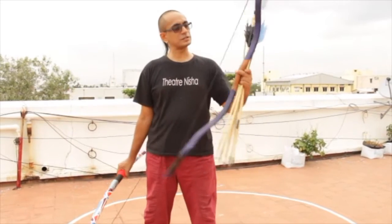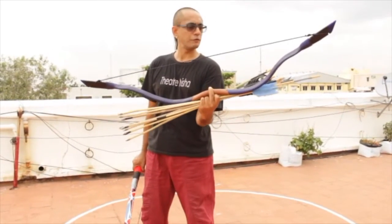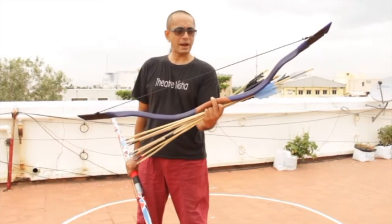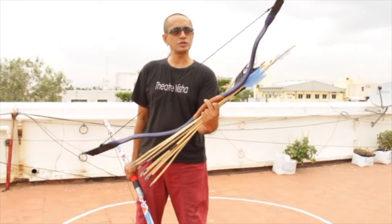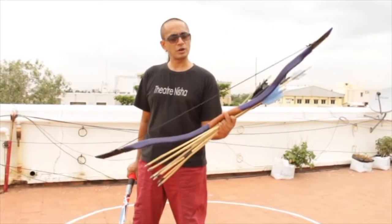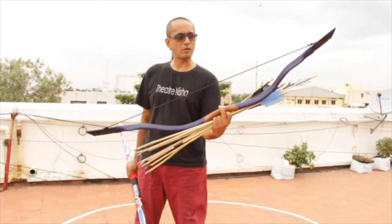The first one is this bow which has been made from 3/4 inch schedule 40 pipe and it has been given a Mongolian bow shape. The sias can be removed from the bow and it has got paracord — poly paracord — as a string.